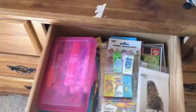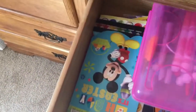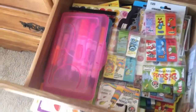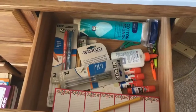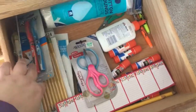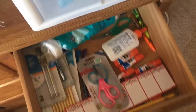Over here is my teacher reward drawer. I've got lots and lots of stickers, erasers, stamps, bookmarks, and my markers that hopefully the kids won't find and leave the caps off. There's also extra glue, glue sticks, pencils, scissors, pens, and cotton pads — just random stuff we might need during the day.